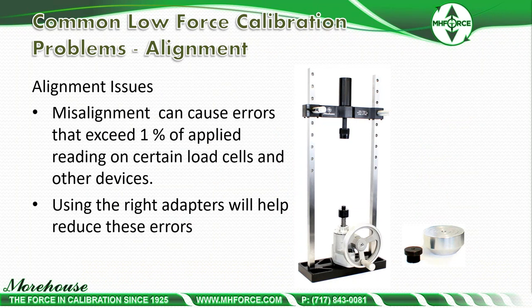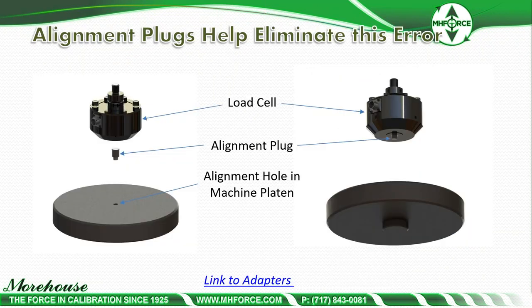Misalignment can cause errors exceeding 1% of applied reading on certain load cells. Using the right adapters will help reduce these errors. Shear web load cells are less susceptible to misalignment — about 20 parts per million, or 0.002%, much different from 0.75%. Regardless, the best practice is to align everything for a pure vertical line of force using alignment plugs and machined holes in the machine plate, which can be machined more accurately than measured with rulers or calipers.